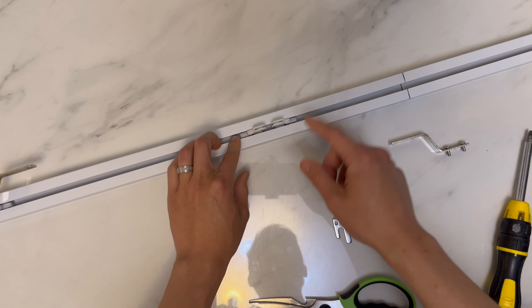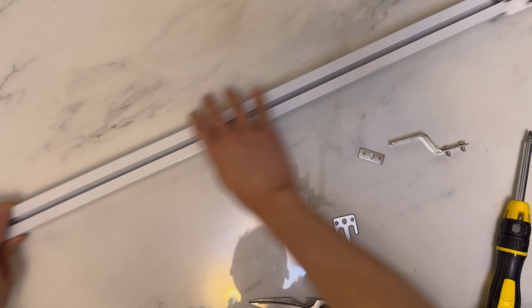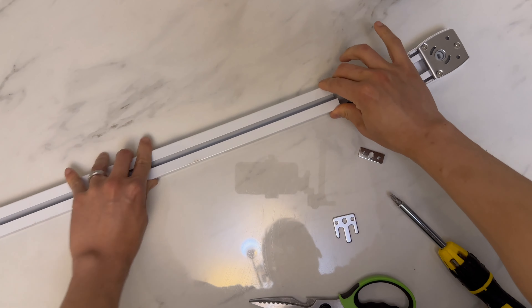When the belt is cut too short, you need to release a bit of tension in the belt. To do that, remove the gearbox and slide it all the way out.